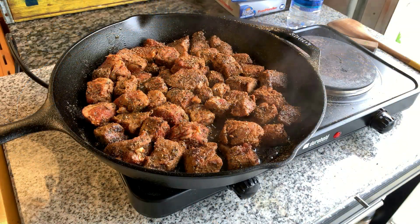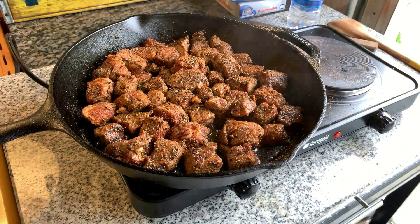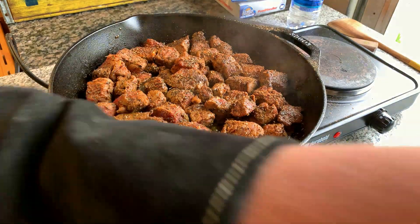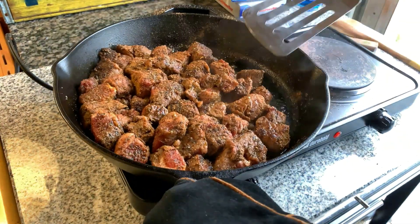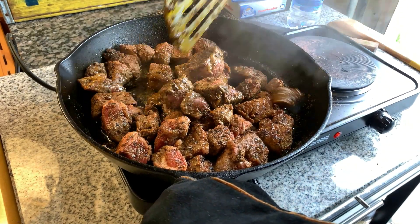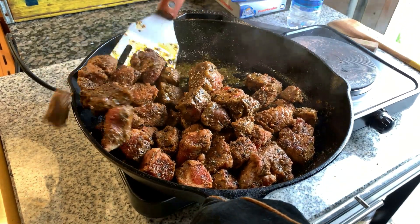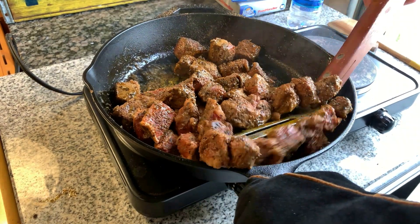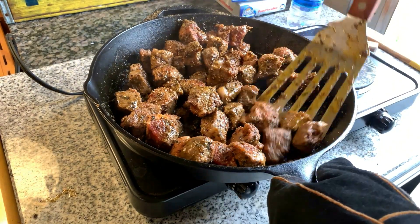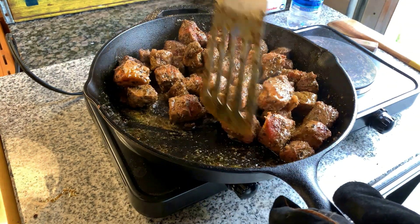These are definitely going to cook in less than 10 minutes. The unique thing about steak bites is that all four sides get some of the seasoning. I lost one using the spatula, but Kenny our dog will appreciate that, so it won't go to total waste.